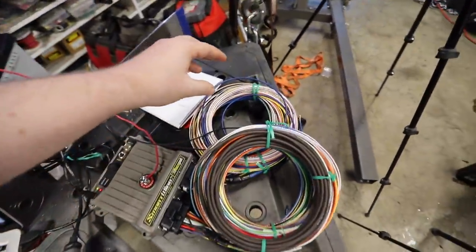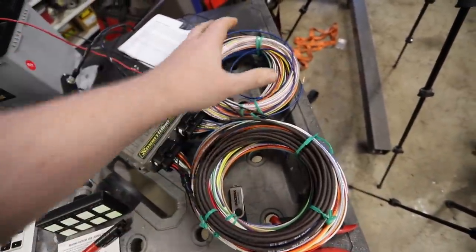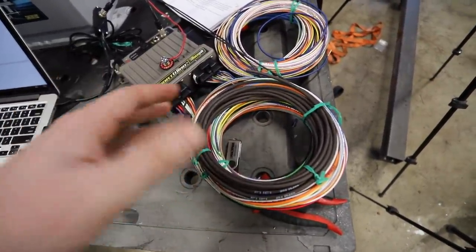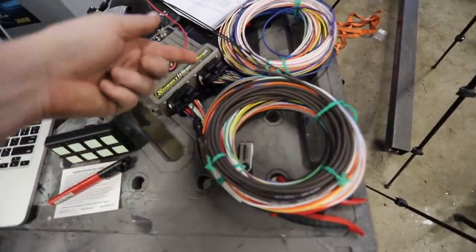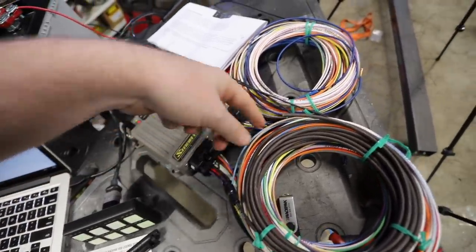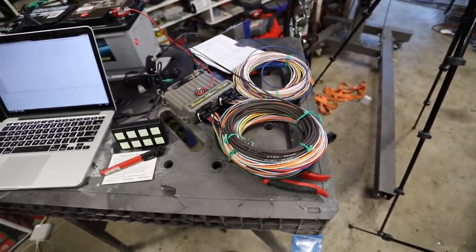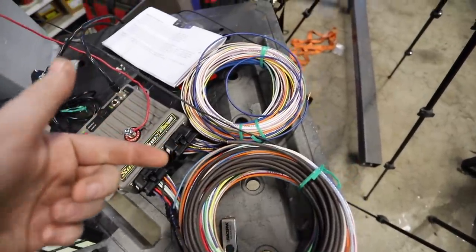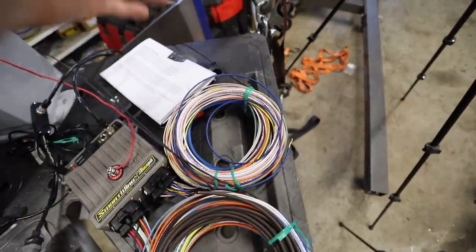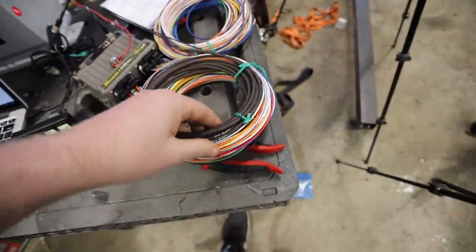We need one more test: seeing if the ECU can send a signal into the SmartWire PDM. Basically you can send a signal into these bundles and send an output power based on that signal. For example, a brake pedal signal comes in and you program a wire to be the brake light output. Right now, when the engine hits a certain temperature the ECU is going to send a fan signal that tells the car to turn the fan on, then power goes to the fan.